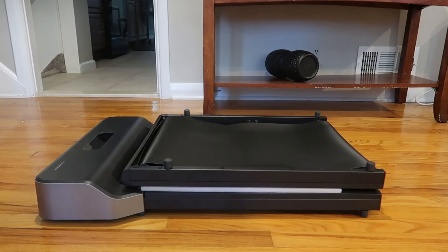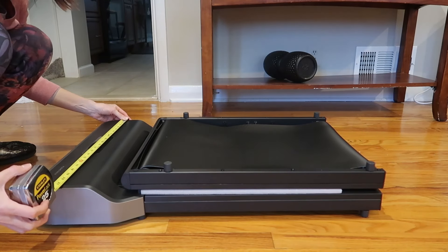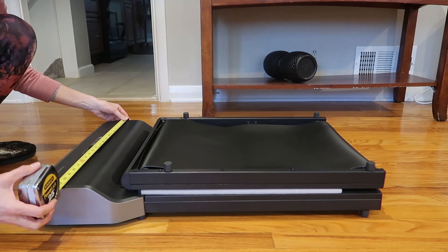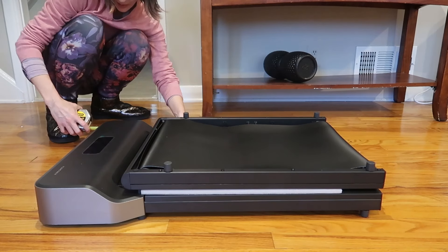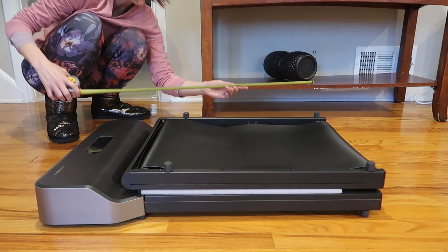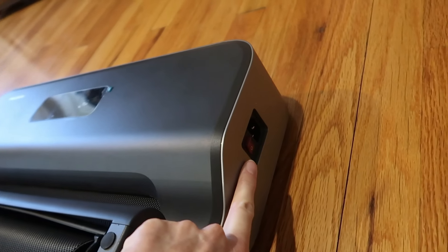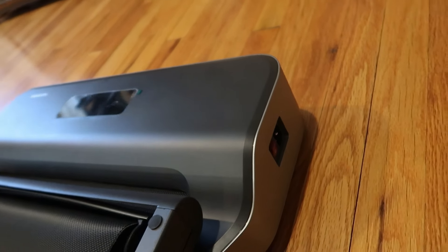It's really compact when folded. At the widest I'm getting 21 and a half inches, lengthwise about 31 and a half or 32 inches, and then heightwise about six inches.